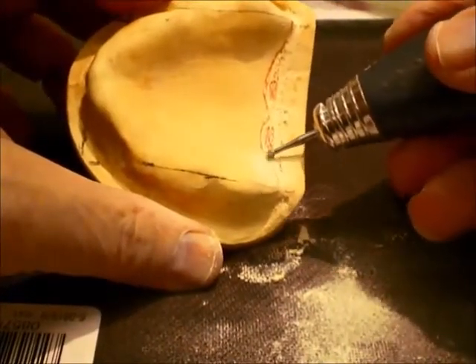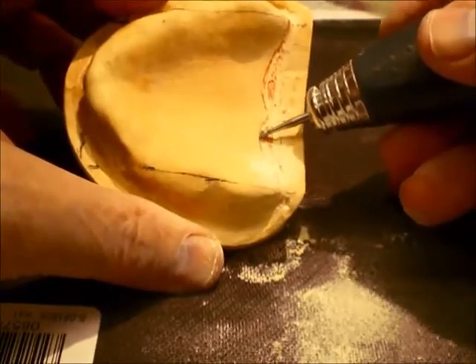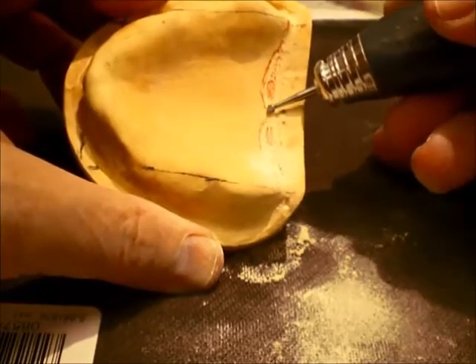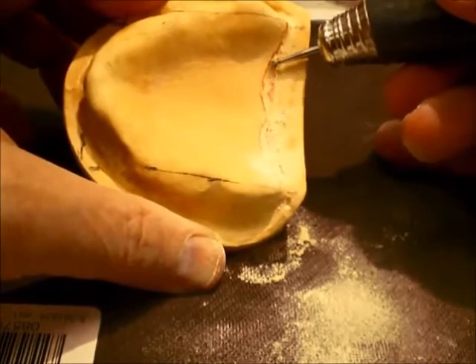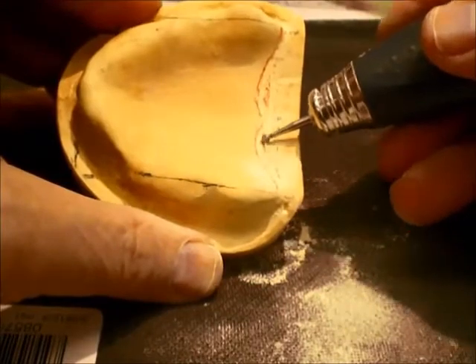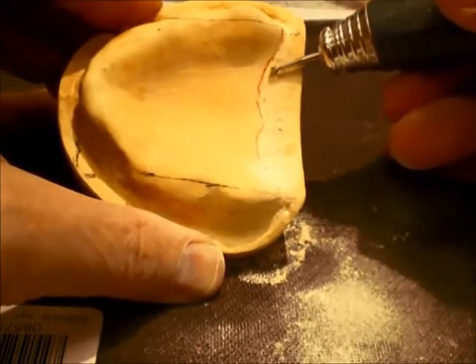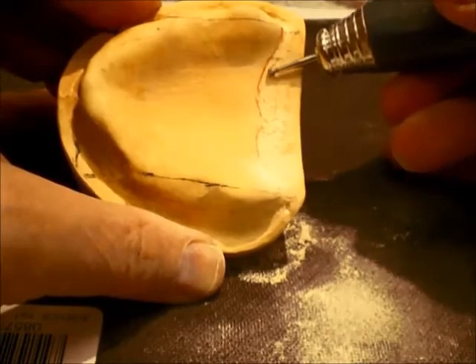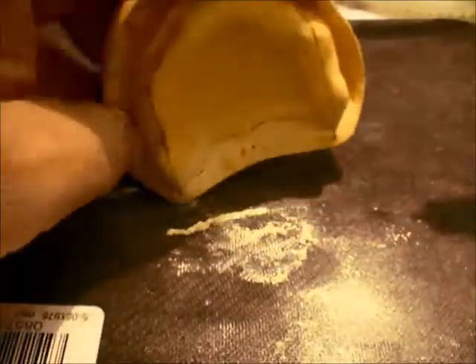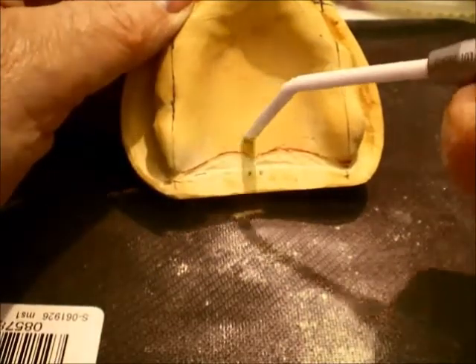Now the posterior palatal seal area will be tapered and feathered, outlining that and removing some stone. This stone will be represented in the denture after it is processed, so it needs to be as smooth and neat as you can get it.